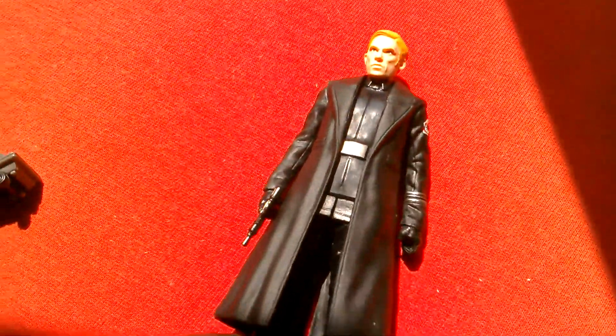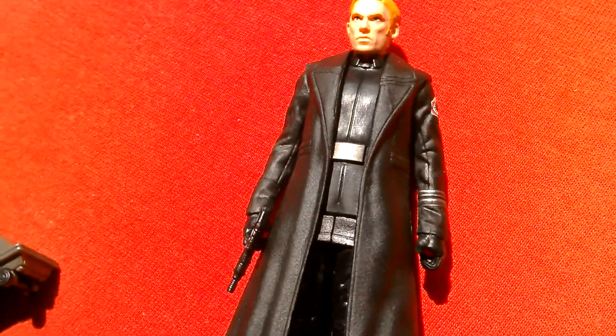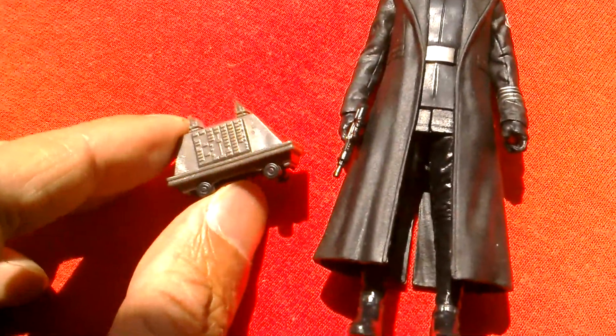So you can see it can say quite a bit. I love the 'Bow to the first order.' Great looking figure, nicely sculpted, if limited articulation. And you get the mouse droid as well as a bonus.